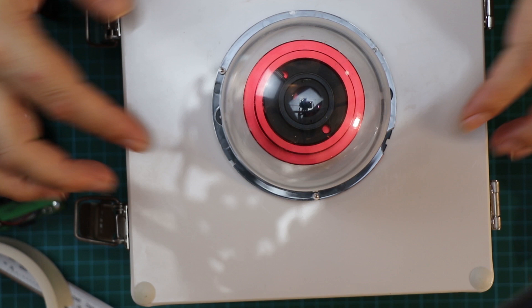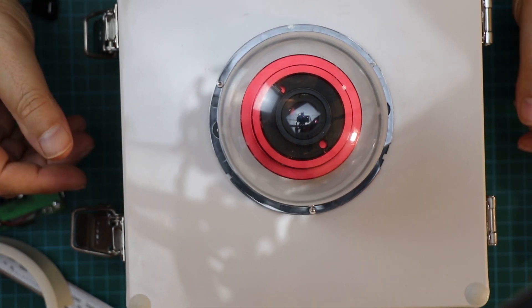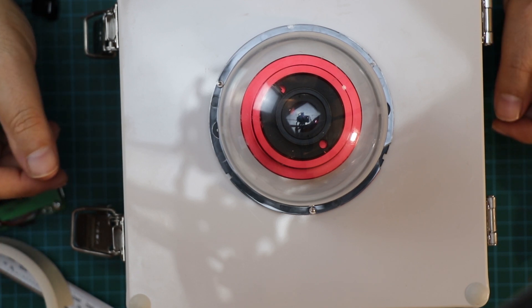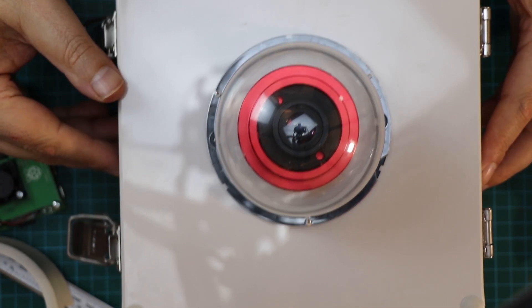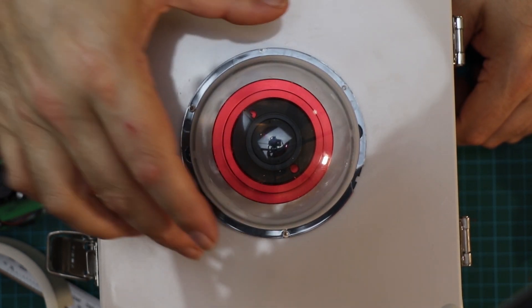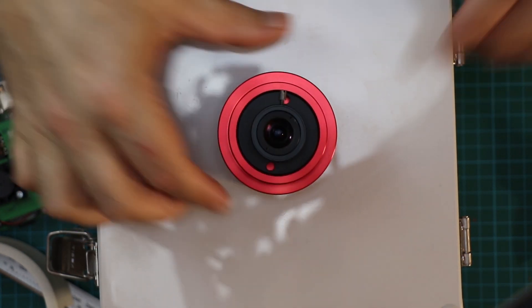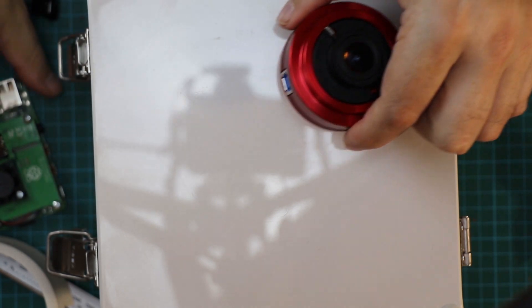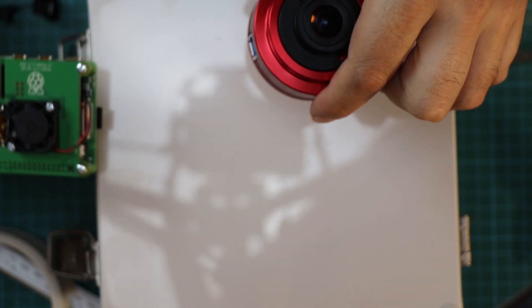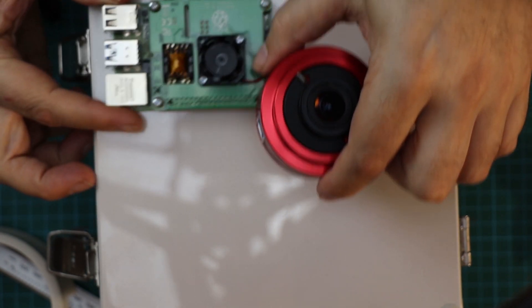With the COVID situation the plastic domes might not arrive for months, so we'll have to wait. The plan will be to mount the camera through the hole, with the USB running down on a short cable into the box, and I can monitor everything in there as well.